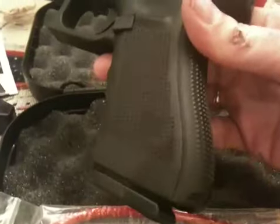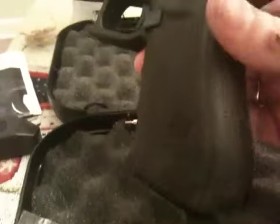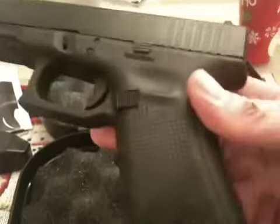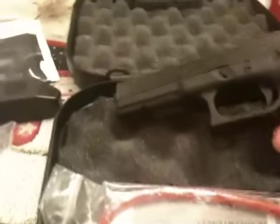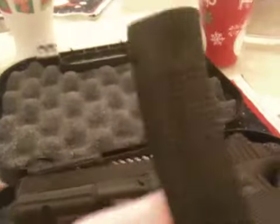You actually get two backstraps, but they will give you three different grips. The standard grip without any backstrap on it will be smaller than what your normal Model 22 would be. Then I have the medium one on here now, which makes the grip the standard size — this would be the standard size 22. And you can take this backstrap off and put the large one on, which will be a larger grip than what you have.